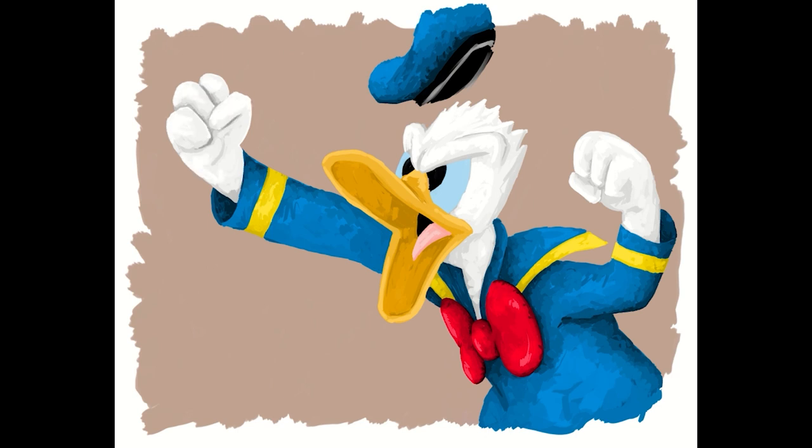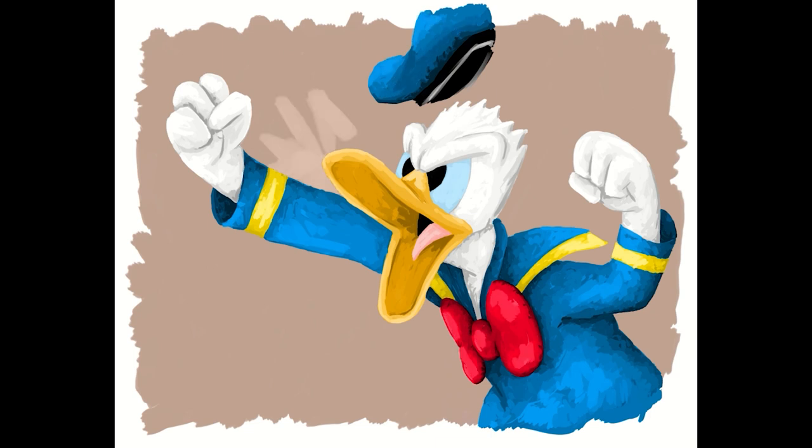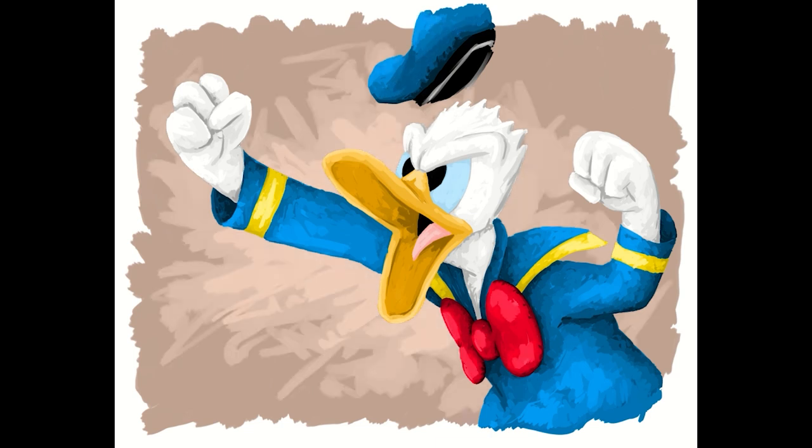There you go — happy National Donald Duck Day! If you have a favorite clip of Donald Duck or a favorite memory involving Donald Duck, let me know in the comments. Stay tuned for the final shots, and don't forget to get yourself a print on the website if you're interested. Thank you very much for watching — I'll see you guys soon.